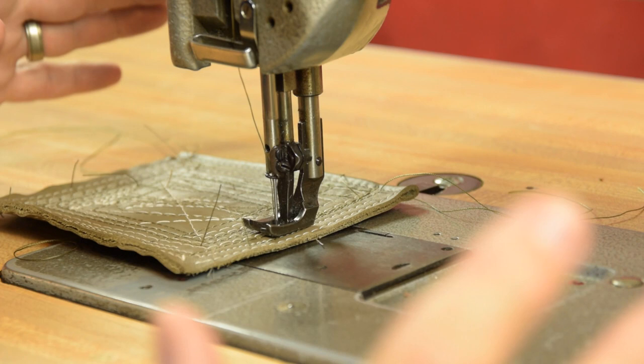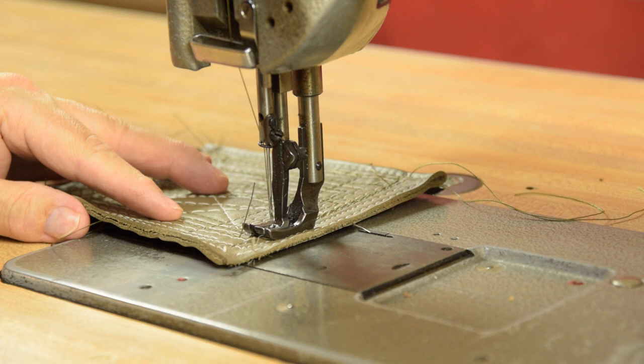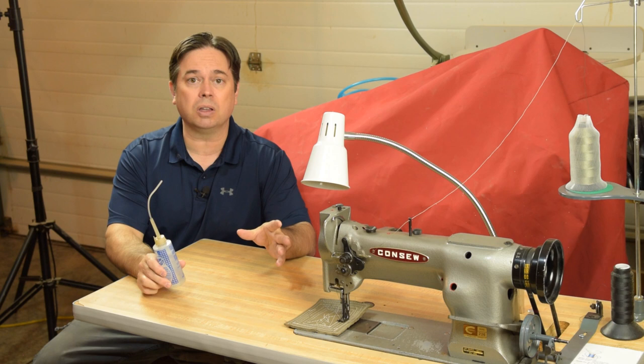Have you ever pulled your hair out wondering why your machine won't easily release the material when you're done sewing? When you're sewing along there's a certain release point, and on the Consew 226 that's up to top dead center — then continue to roll the hand wheel toward the operator until the needle goes down a bit more. That's your release point. From there, just lift the presser foot and the threads will easily release the material.